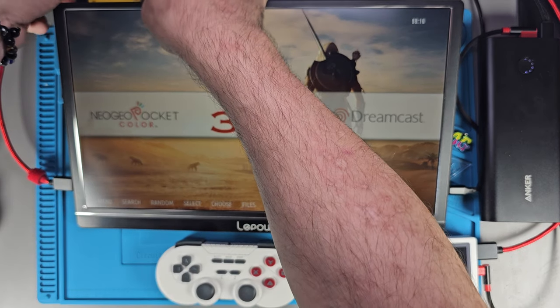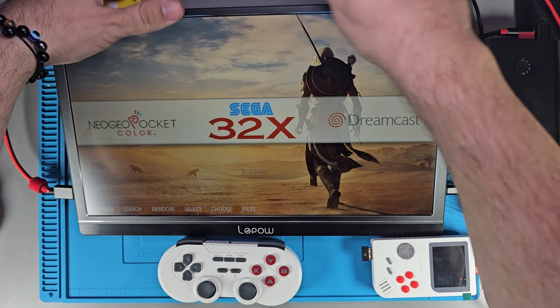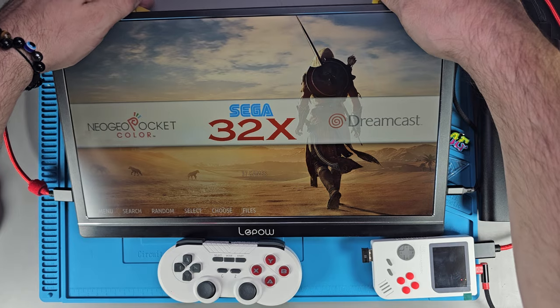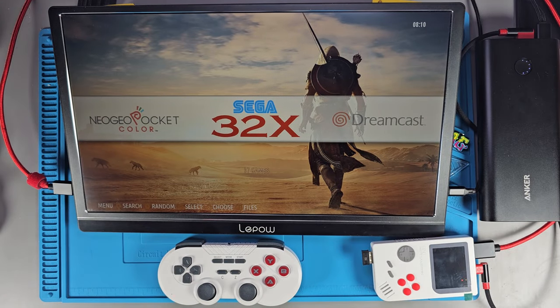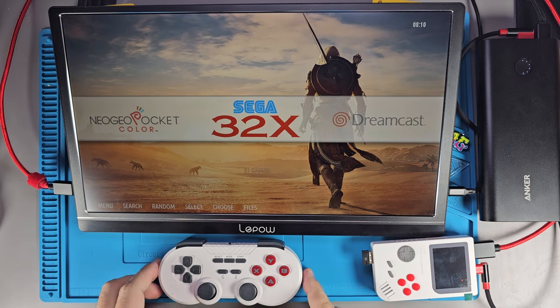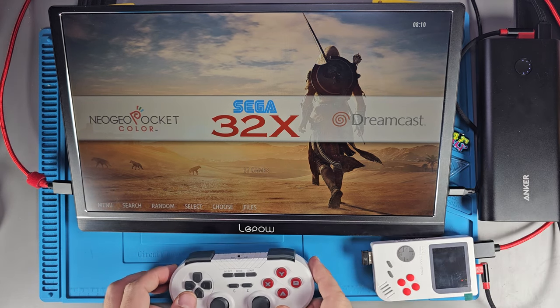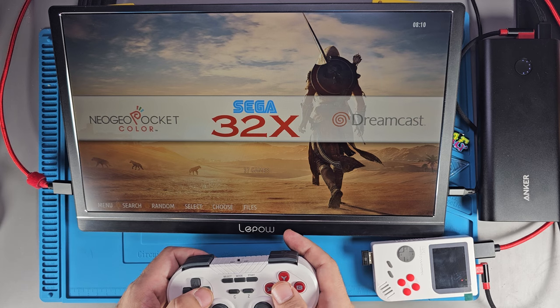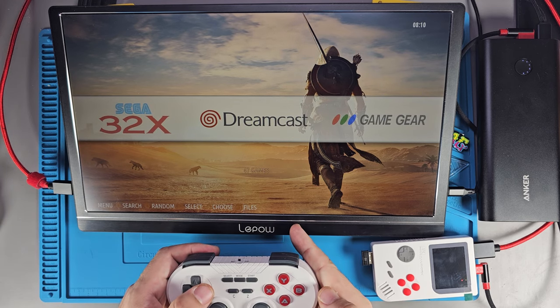This is a 128 gigabyte model and it has all the retro games you could ask for. Don't expect Dreamcast, PlayStation, or PSP to run flawlessly — they'll probably run, and there will be games that work. But this is a great way to get yourself a ROM list. I already scrolled through this and the ROM lists look pretty clean — not all the box art is there, but it looks good.